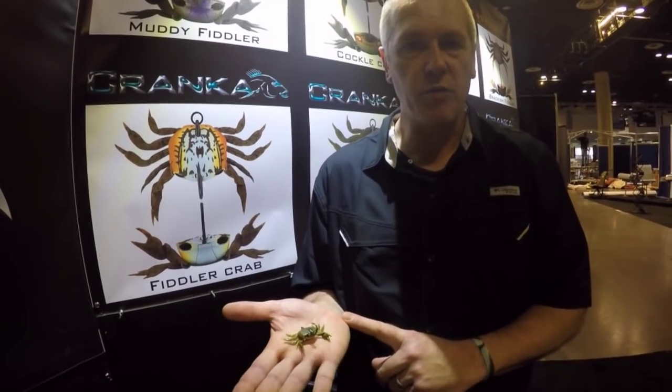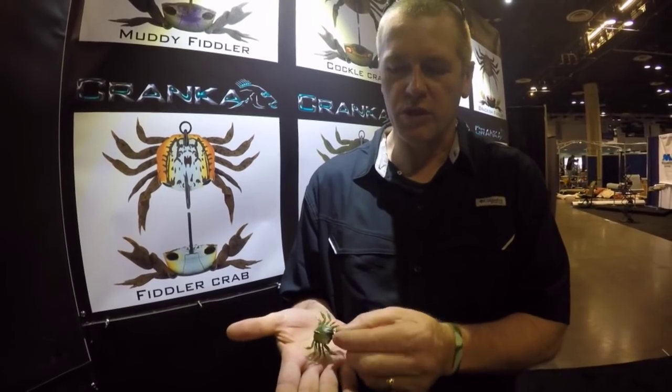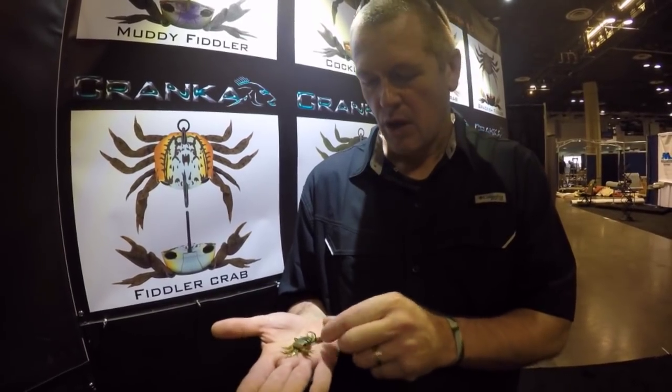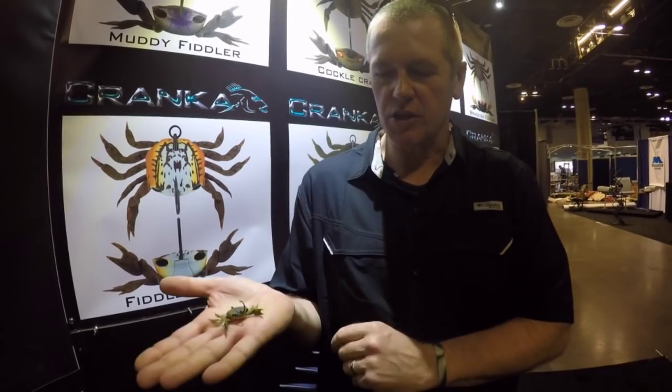G'day folks, Steve here from Cranker. Just wanting to introduce you to our all-new single hook model Cranker Crab. As most people will know, we've had a treble hook model for quite a while. We got a call for a bigger, stronger crab, so we've released this single hook model.